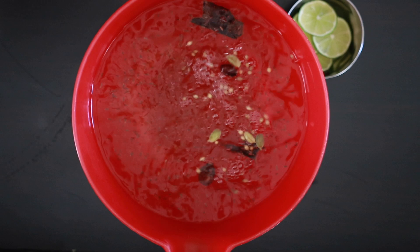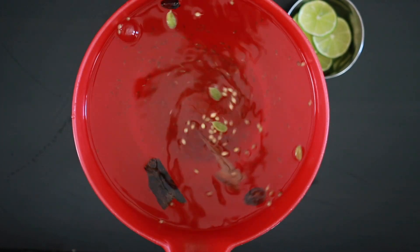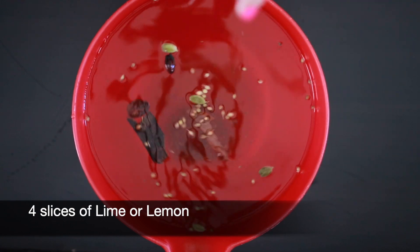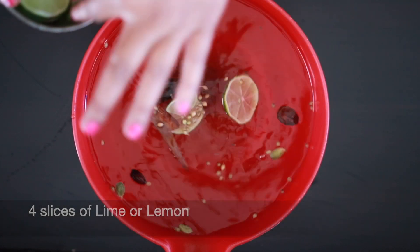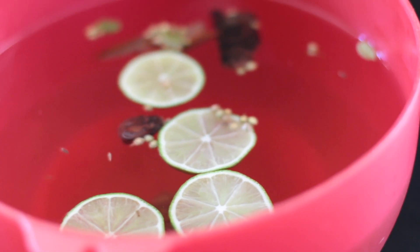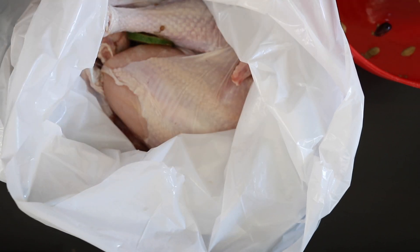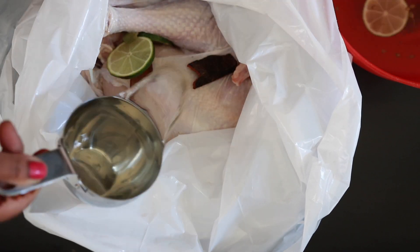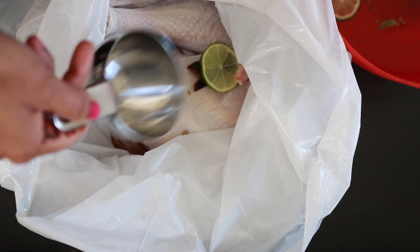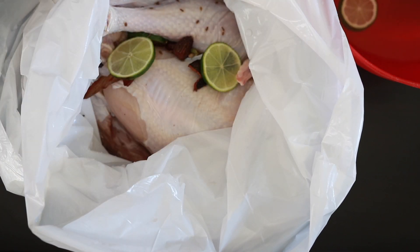Only three liters will fit in this bowl, so I will add another liter later. Now I'm going to add four slices of lime or lemon. I have my turkey in a double bag strong garbage bag and I will gently ladle and then pour the brine in. Because I need four liters, I will add the rest of the water right into the bag so it covers the turkey.